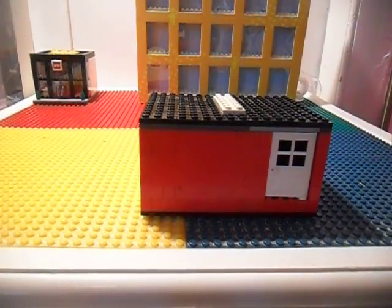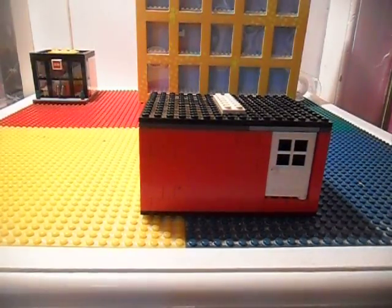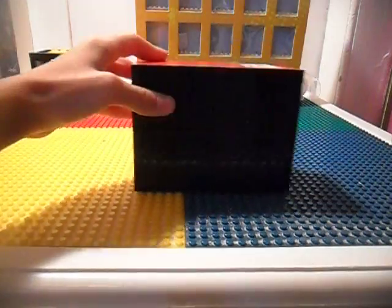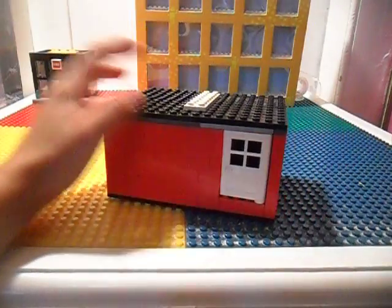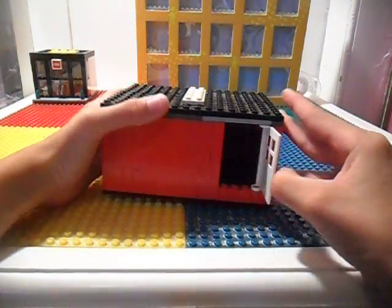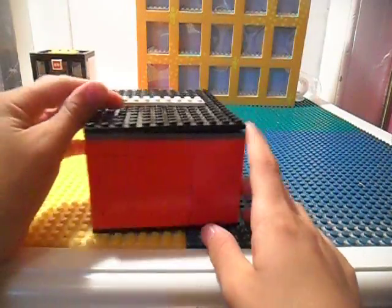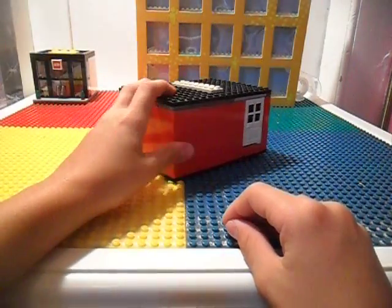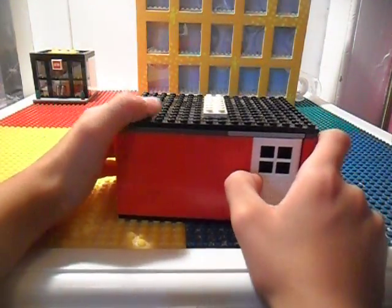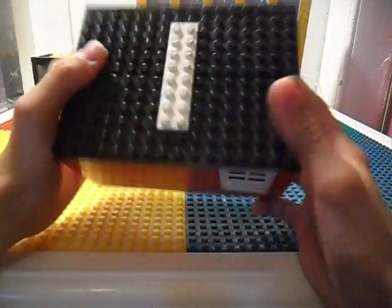Hey YouTube, it's LegoDoot349 and today I'm going to be doing a video on my custom Lego small house. It is built on two 6x16 black plates and so is the roof. It has an opening door. And it has no windows — I don't really put in windows in. This is just a small little house. It's all one color, red.